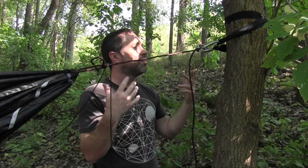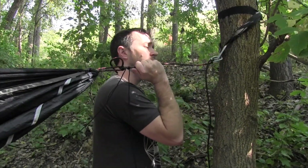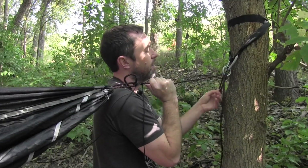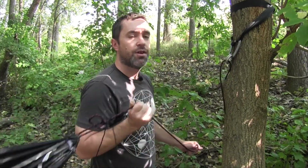So then you get out in the woods, throw your straps up and do that. And then when you want to take it apart, you usually have enough leeway still on your hammock — you can just pull it back a little bit. Then you just get this rope out of the middle, and then you're able to let it down.